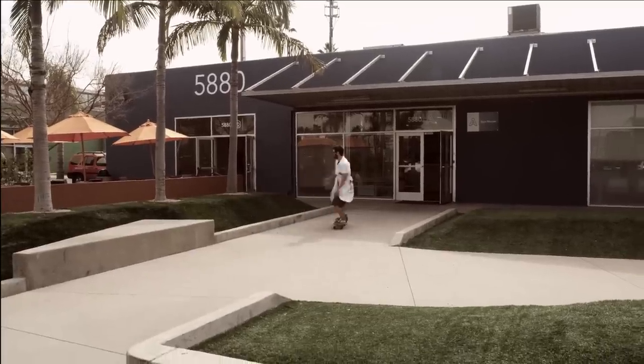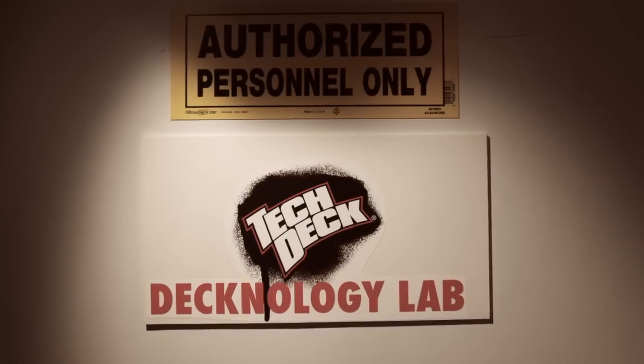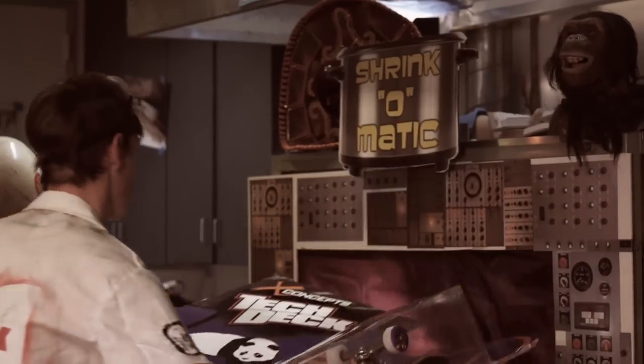Welcome to TechDeck headquarters, where designers work tirelessly to develop sick fingerboarding products for you. Our advanced research lab houses delicate equipment and cutting-edge technology that ensures the maximum stoke from every TechDeck.